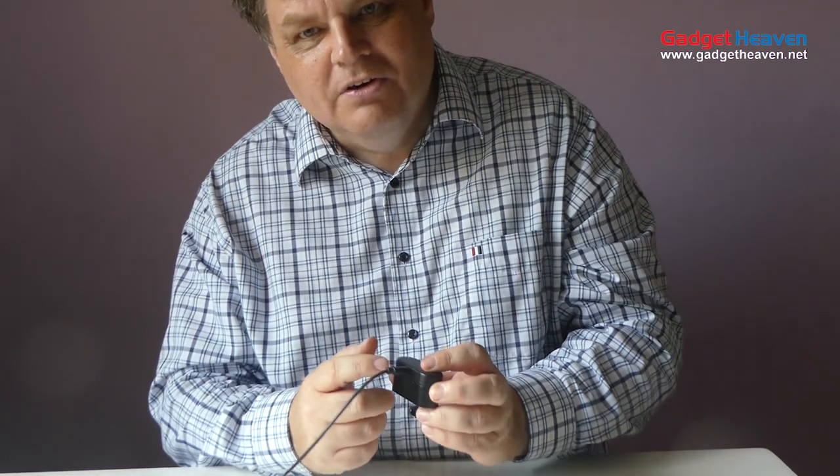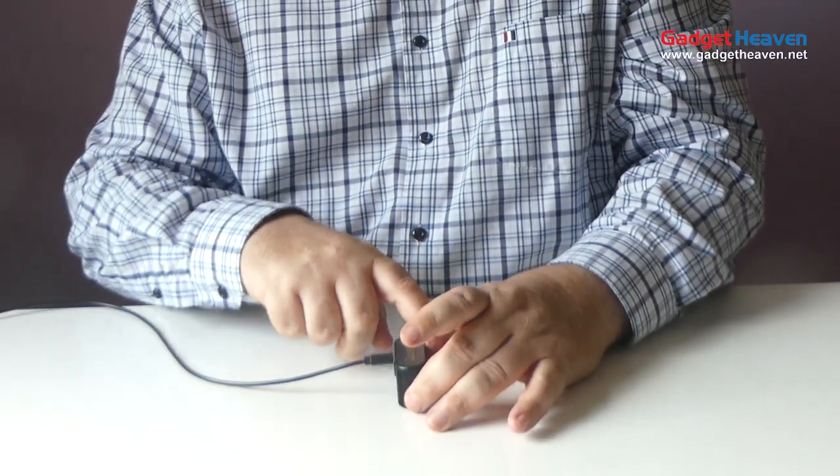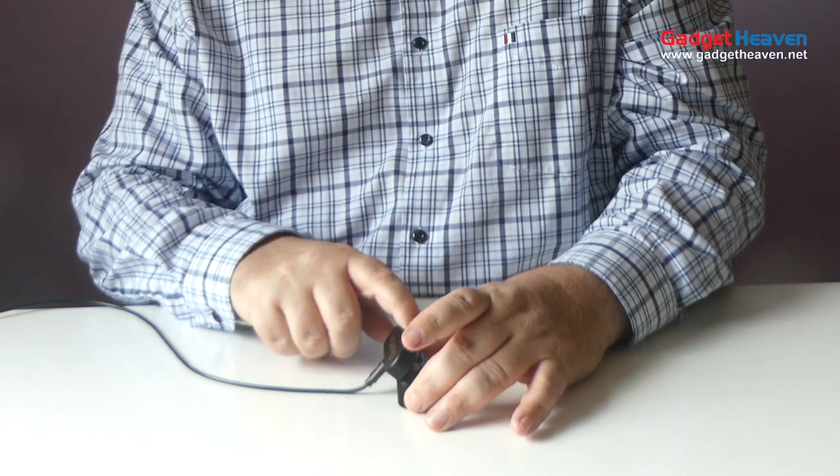But there's one problem. The charging port is in the lid, so that when you want to open it, it just gets caught.